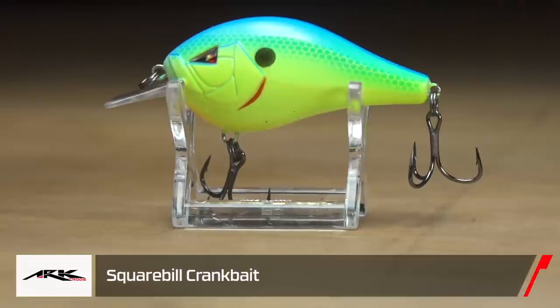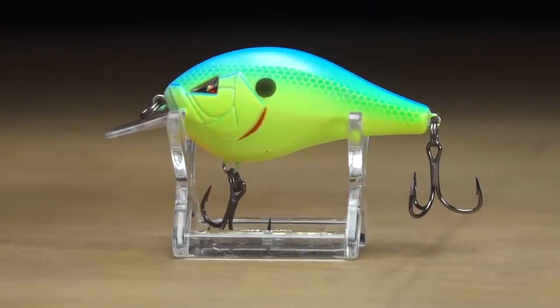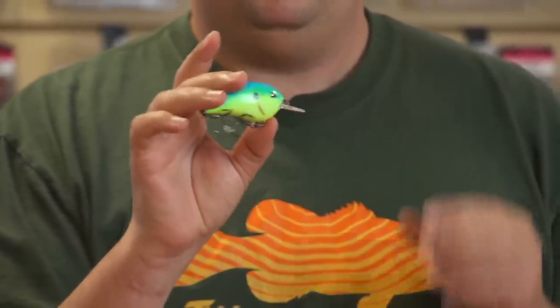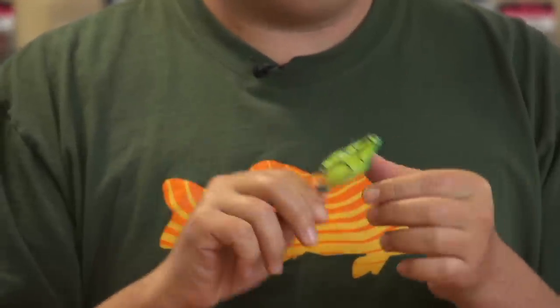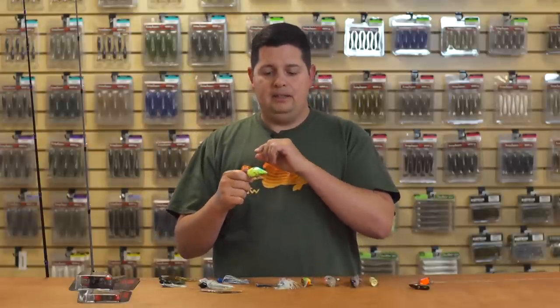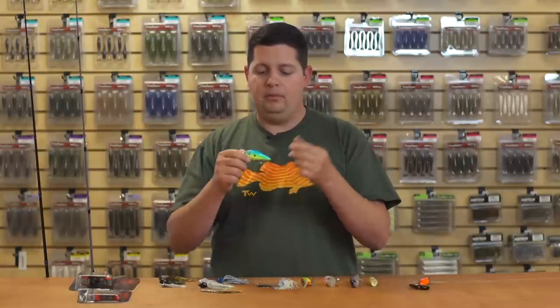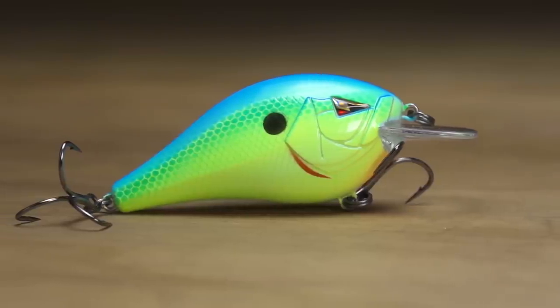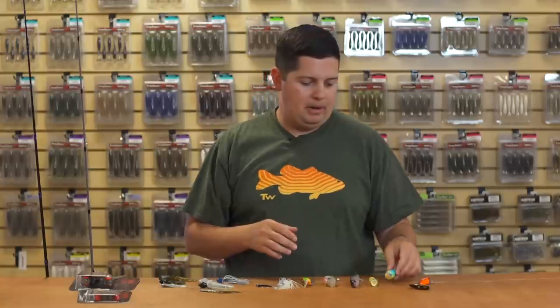The next one is the new squarebill from Team Arc. They have it in two sizes — the bigger one is more of a 2.5 size, available in 55 and 65 millimeter. What's cool about this squarebill is it has a magnetic weight transfer system. When you snap it back, you can feel that weight slide to the tail, and you're going to get great casting distance and accuracy. It comes with a bunch of awesome colors and triple grip hooks — great value right out of the box.